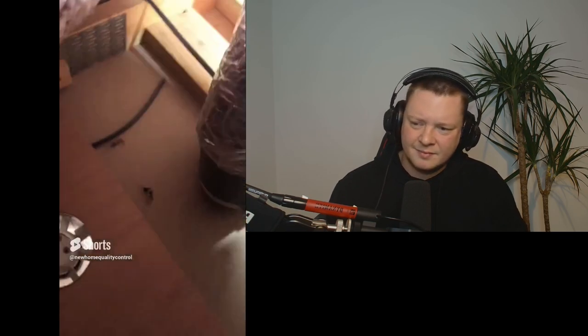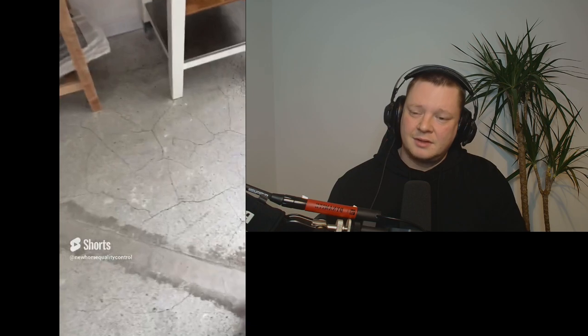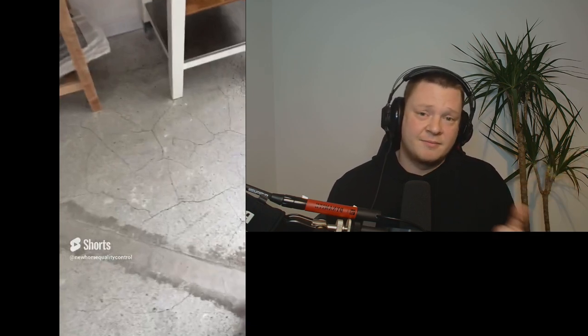Welcome back to the Snagging Breakdown. My name is Orlando and this is where we talk about the issues that we find in our videos. These wet lemons haven't connected the ducting to the extraction fan, letting all the moisture blow into the loft. They need to connect that ducting with a mechanical fixing and the job's good.